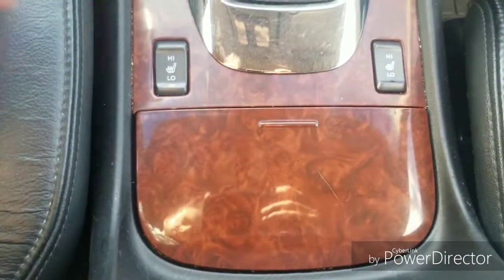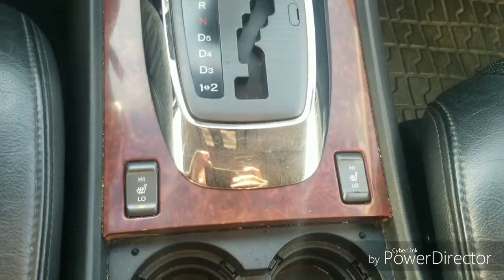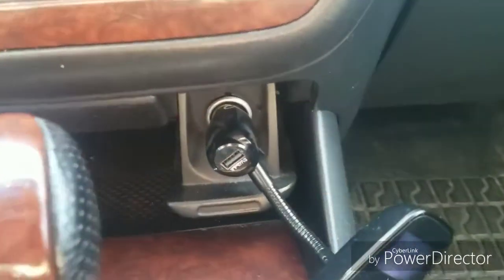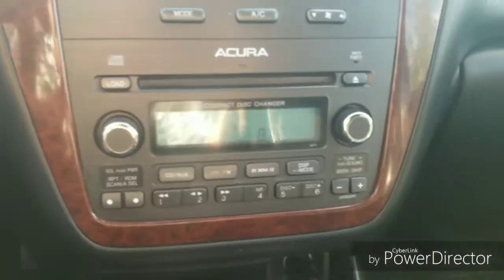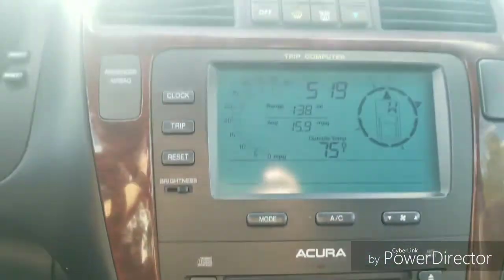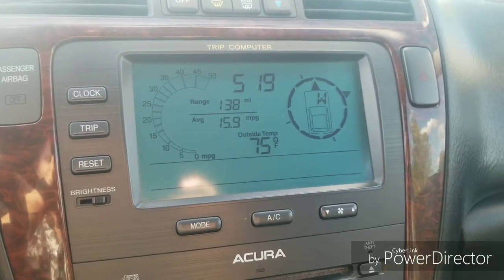Next we'll take a look at the center console. Hideaway cup holders as well as driver and passenger heated seats. Shifter column. I have an FM transmitter plugged into the hideaway 12-volt outlet, as well as storage. Here's the radio — 6-CD changer — it's also the Bose radio which comes with a factory subwoofer. This model does not have navigation; instead it gives you a compass, clock, range, and fuel economy as well as outside temperature.